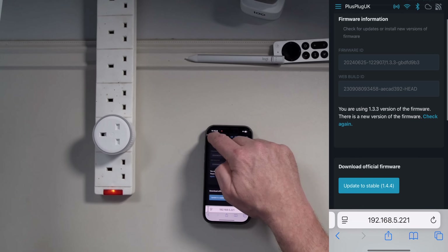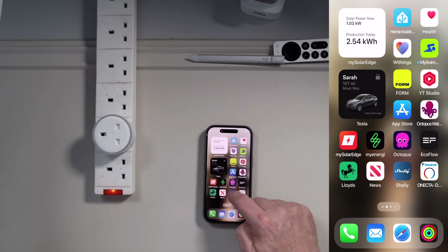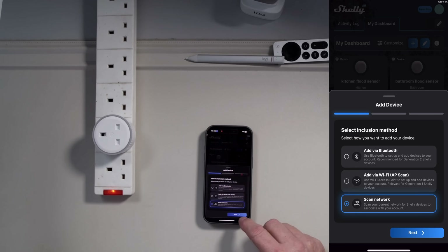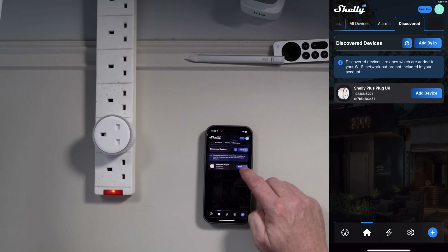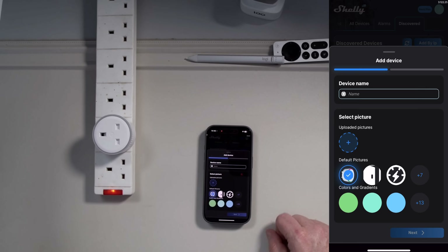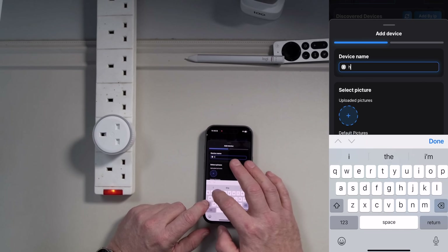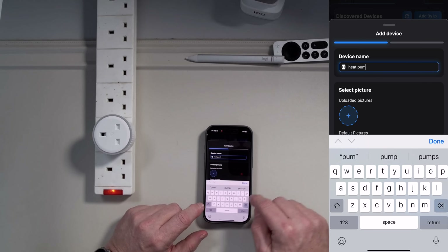In here there are lots of settings — you can give the plug names and all sorts of things. But at this point you want to go back to the Shelly app. Add a device, scan the network for it, and it's immediately found the Shelly plug. I want to add the device and I'm going to give it a name — we'll call this 'Heat Pump 2'.